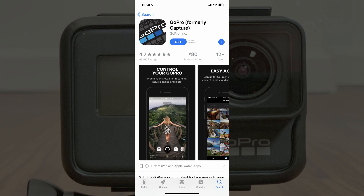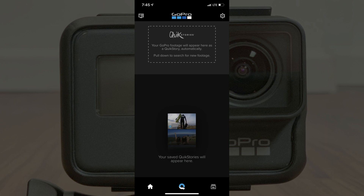Step 7. Install the GoPro app on your smart device if it isn't installed already. Step 8. Launch the GoPro app on your smart device. Your GoPro home screen appears.